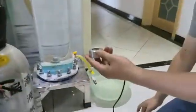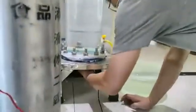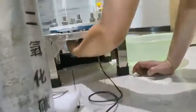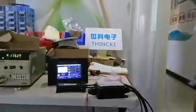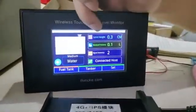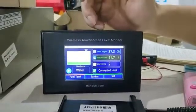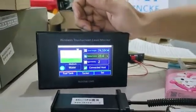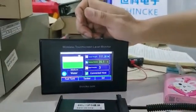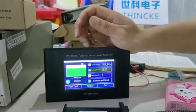I will install the sensor under the bottom of the tank. This screen shows the signal intensity — it is strong, which means the signal is very good. We will wait for a few minutes and the touch screen will show the liquid level.